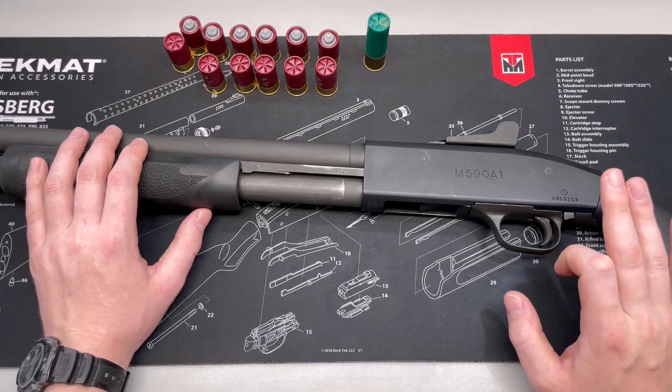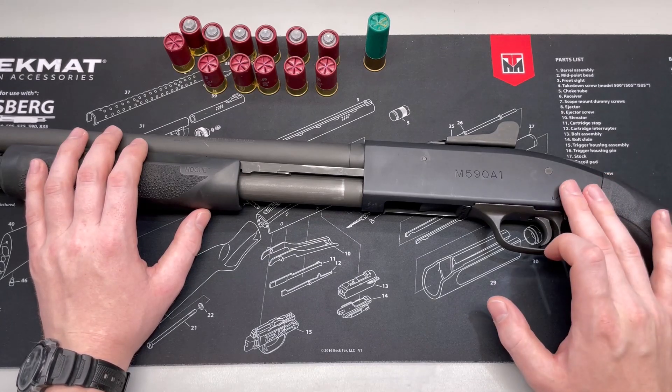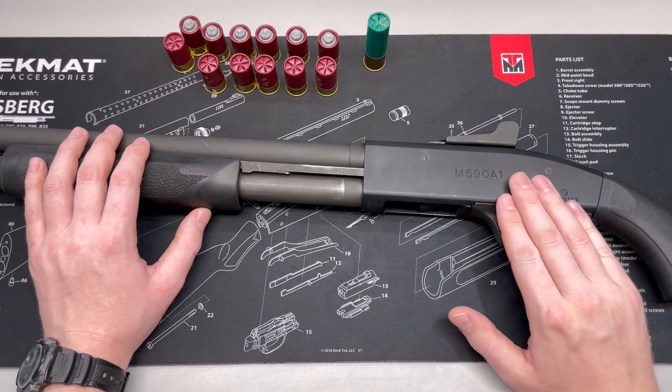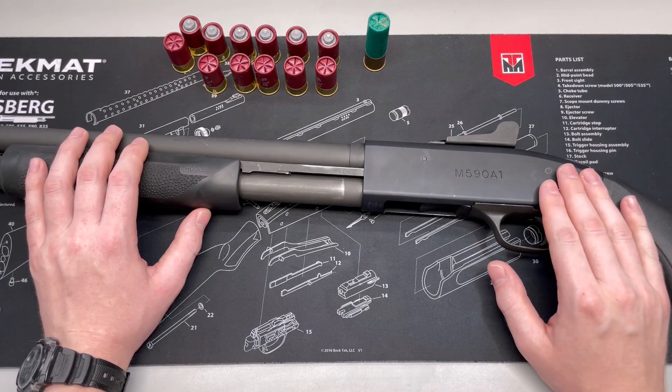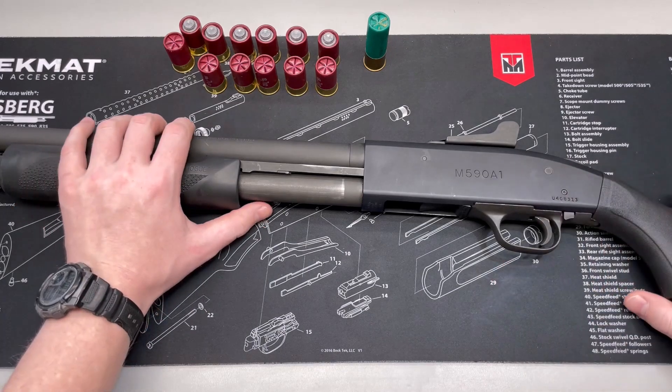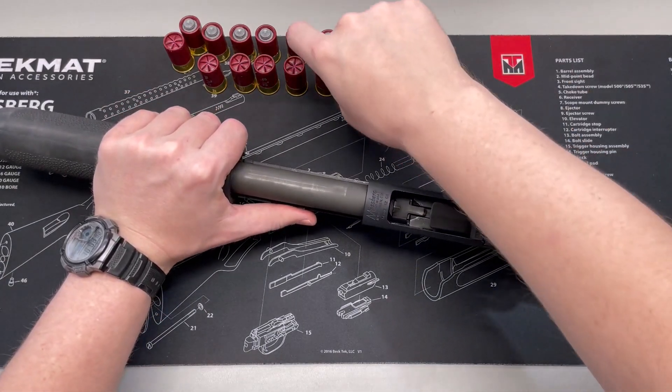Afterwards, if it's still intact — which we're expecting — we're going to put it back in the gun, cycle several different magazine variations, and see how it works. So let's get this loaded up and then we will get onto the test.